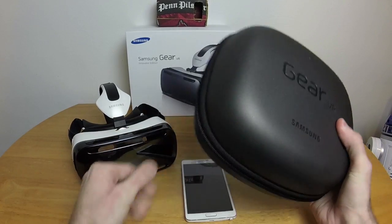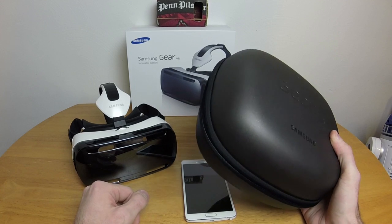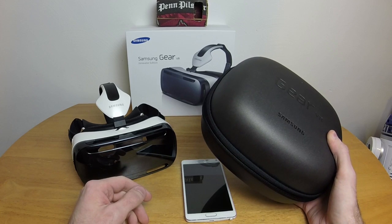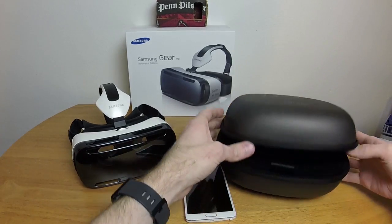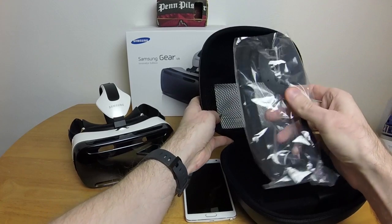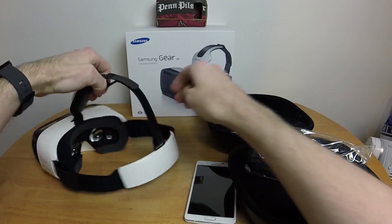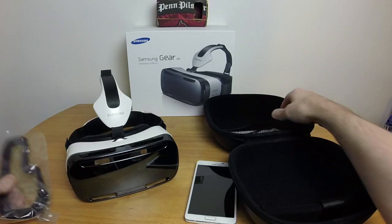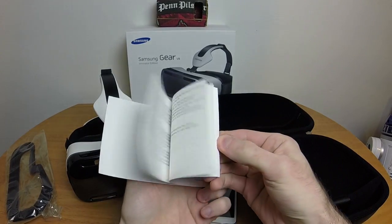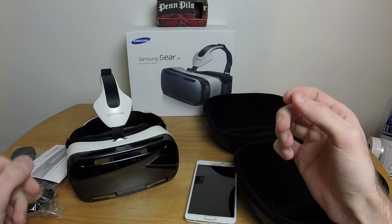We get this nice semi-solid case for it — that doesn't fit back in the box. Seriously, I pulled it out and I can't get it back in. It's like sleeping bags you can never roll back up. But we got a lot of neat little things to go with it. We got an extra foam piece for the face padding, which is really nice in case the first one wears out. We get the standard getting started guide, which turned out to be utterly worthless.